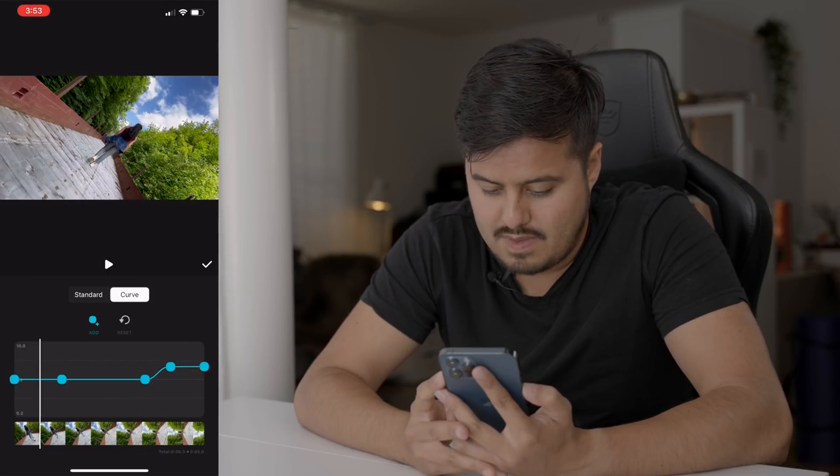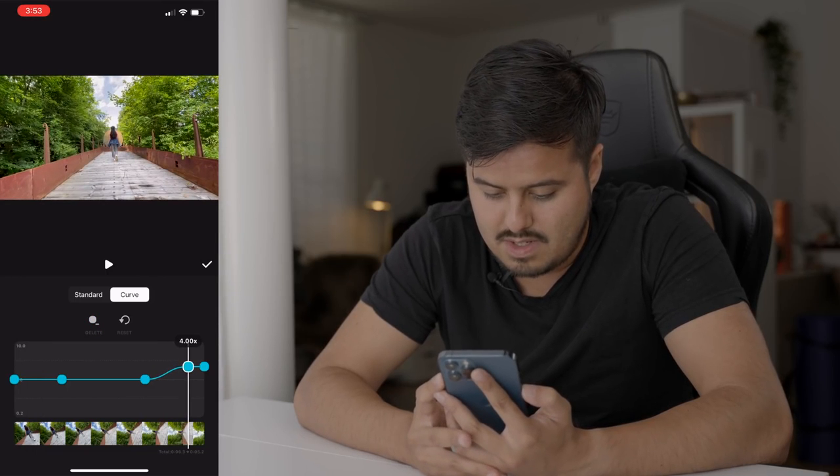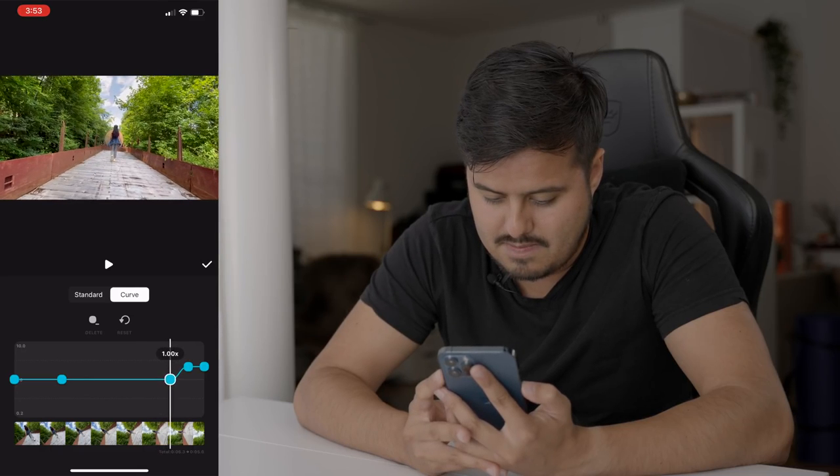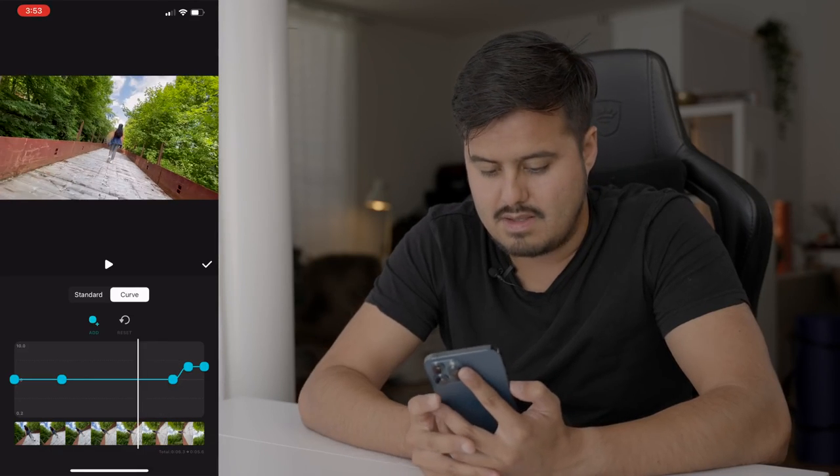I can move this point even closer to the right and this point as well.